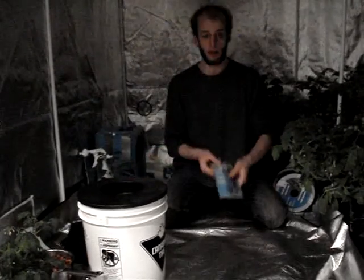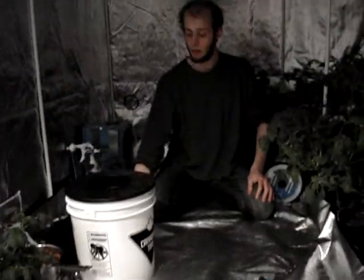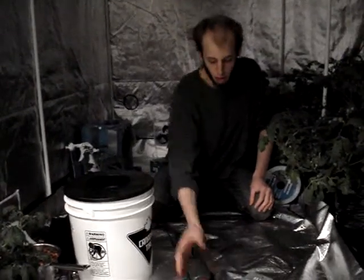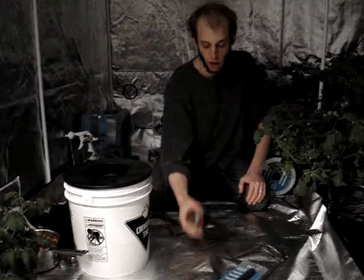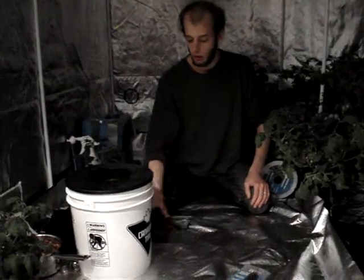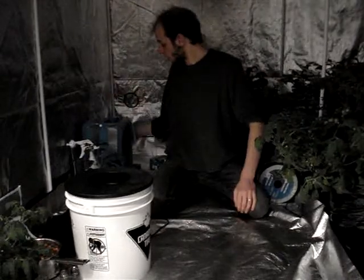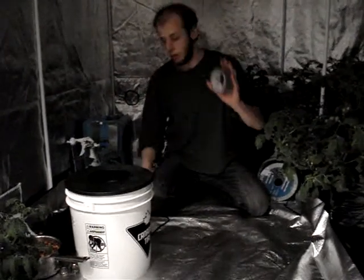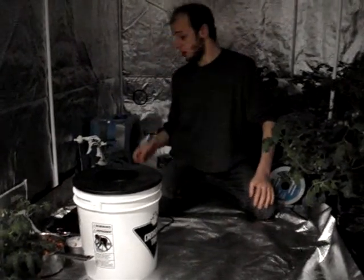You're also going to need an air stone. I bought this from a local pet supply store — it's a 6-inch air stone — as well as an air pump. A good quality one helps. This one is 2.5 liters per valve and it's got two valves, or two outlets. You're going to need some duct tape and optionally a pair of scissors, although I recommend it.